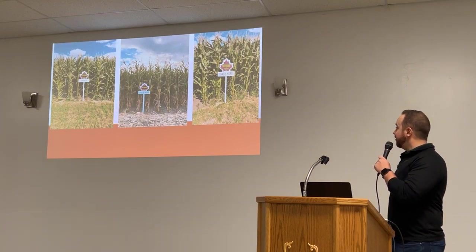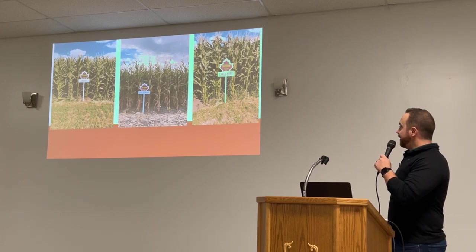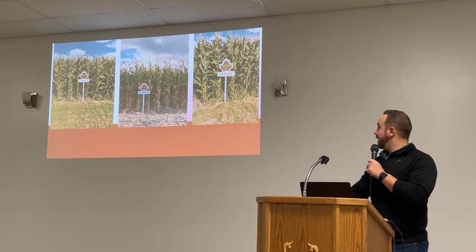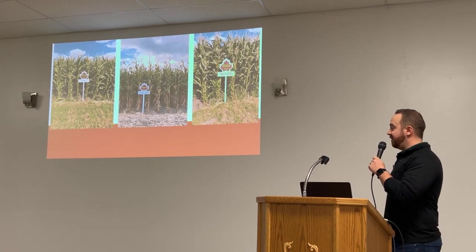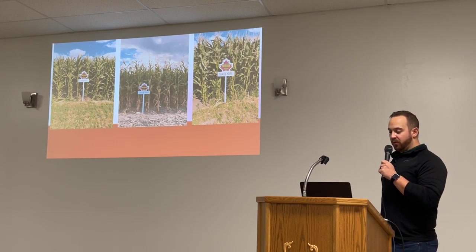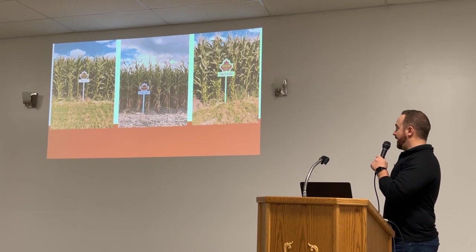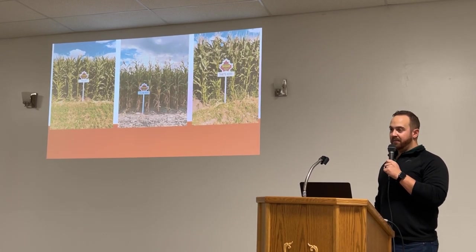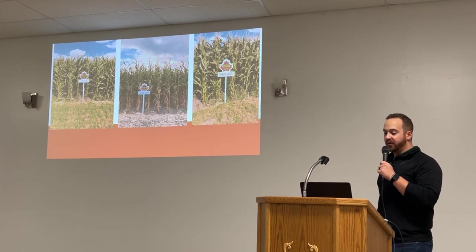Here are some pictures of the plots throughout the year. On your far left you've got the 6180, in the middle the 4386, and on the right the 4076. The 4076 is also an HDRR but it doesn't need a lower plant population compared to the 4386.